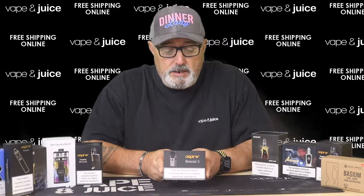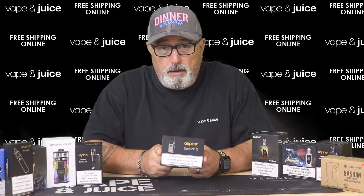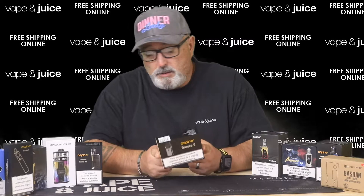Hi you guys and welcome to Vape Me In Juice 101. Today we're going to do an unboxing video of this little fella here — it's the Aspire Breeze 2. This is one of the many pod systems that are creeping onto the market for use with the nicotine salts, something we'll get into at a later date.